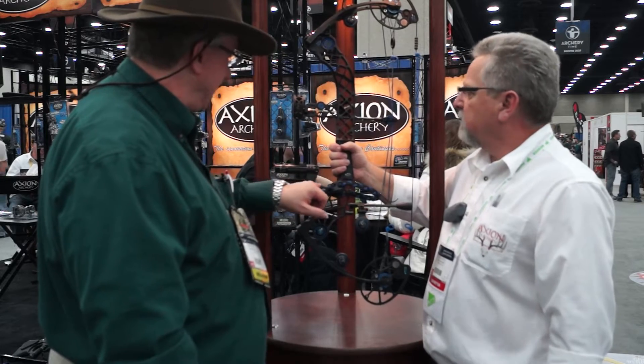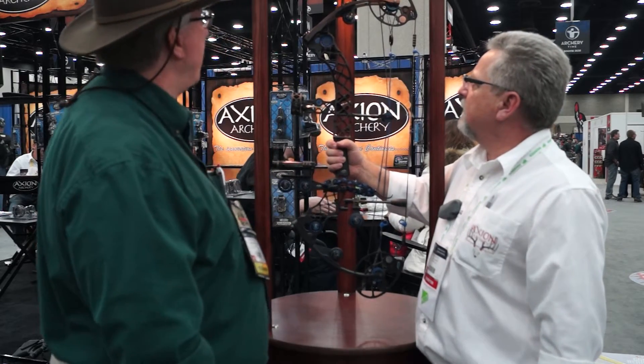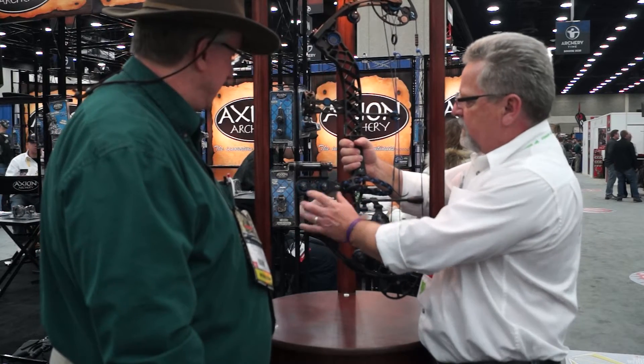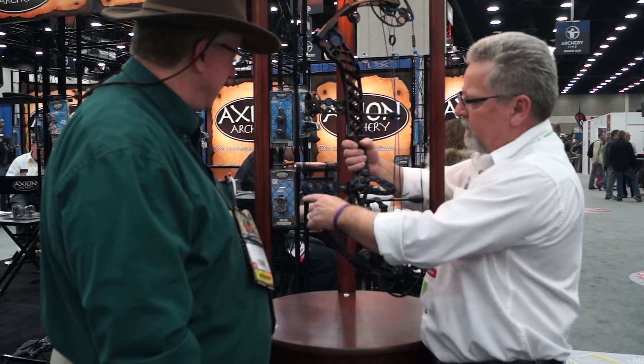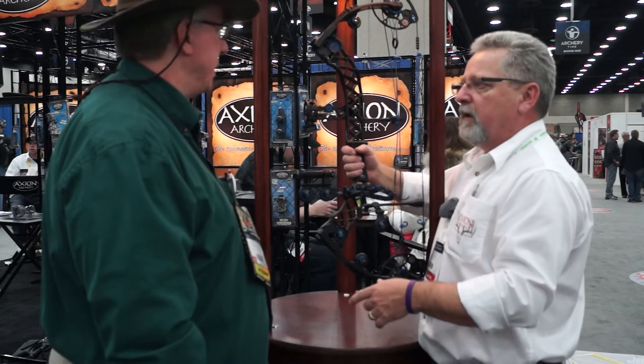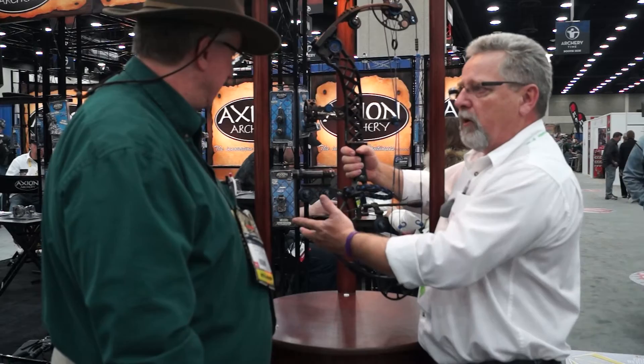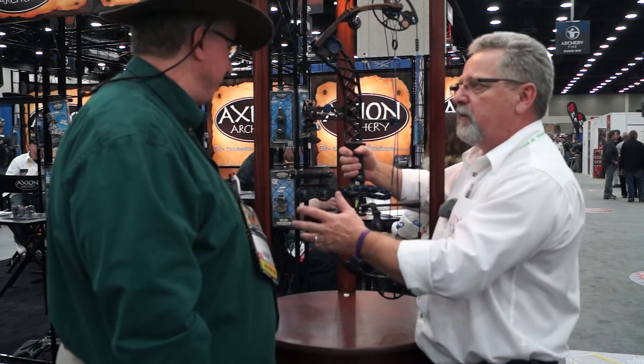And here's your new Picatinny system. This is our new Picatinny rail system on the 5-inch cloud system. You can flip this over, use a bipod system in a hunting blind, put a light on there, a GoPro camera, laser, whatever.